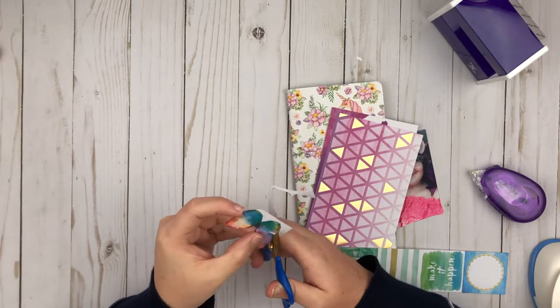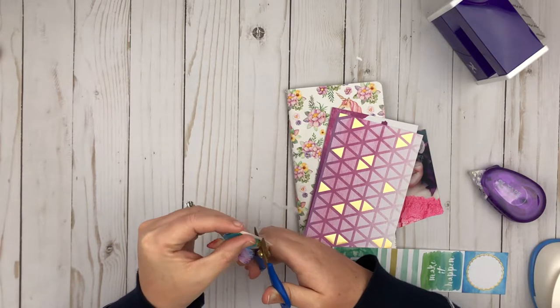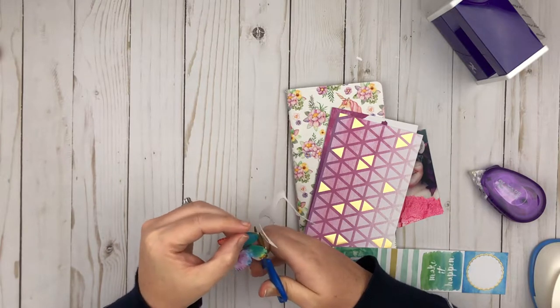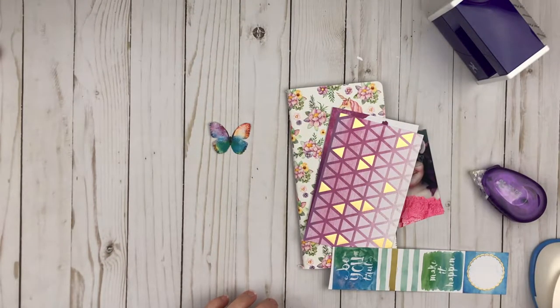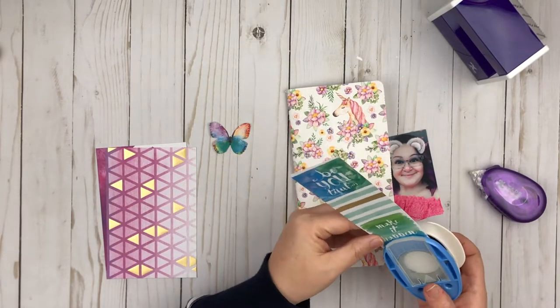I am going to fussy cut this little butterfly out from the cut apart sheet, and the cross promo for the month is Xyron products. I really really enjoyed using the sticker maker and you'll see here in a minute how I use that sticker maker.